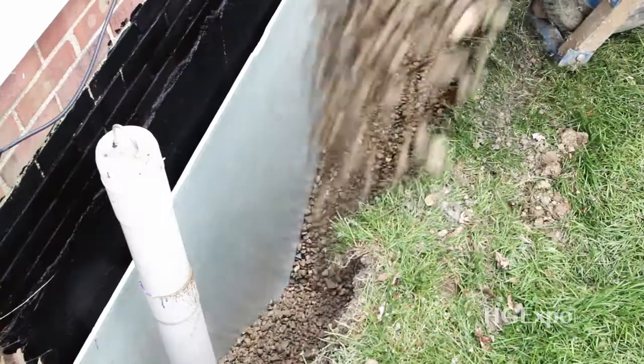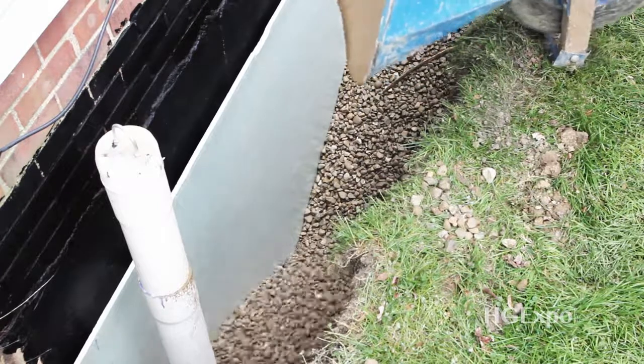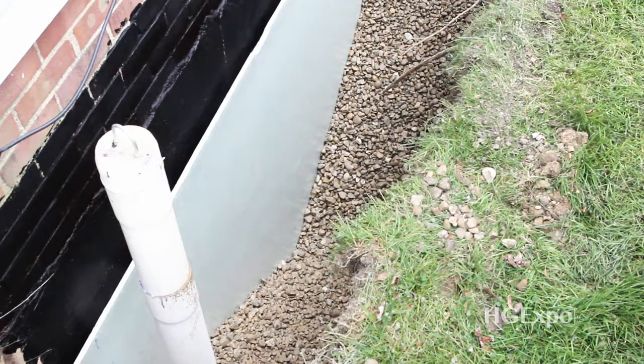We excavate to the footer, replace the drain tile, seal the wall, and backfill with gravel. Any water that runs down the basement wall gets to the footer, drain tile, and leaves.